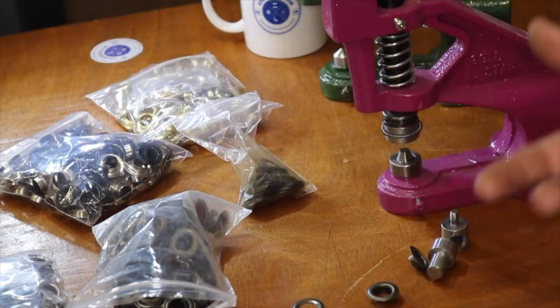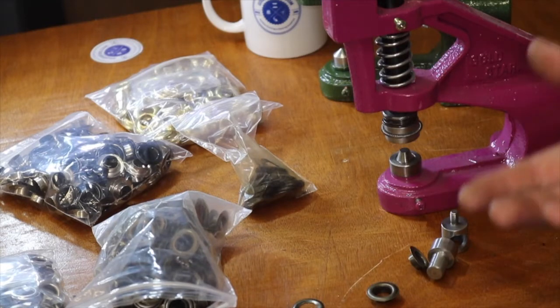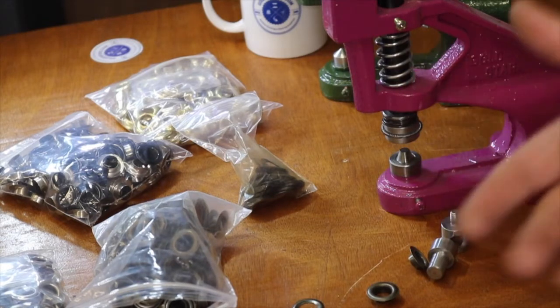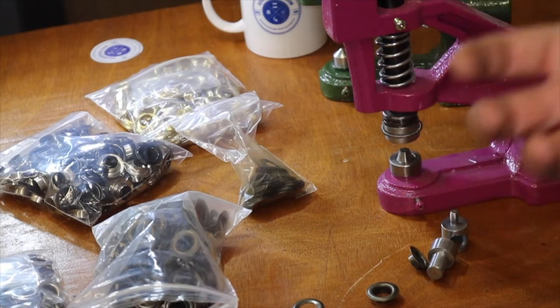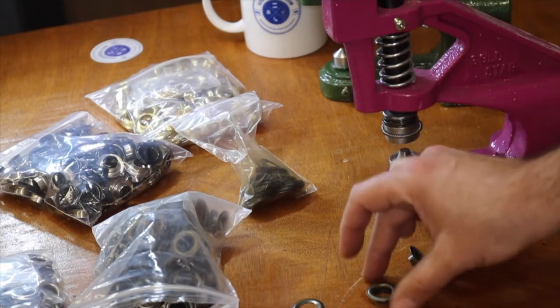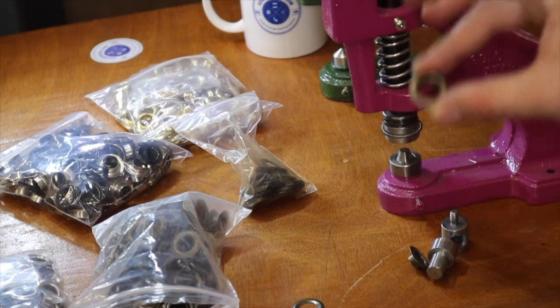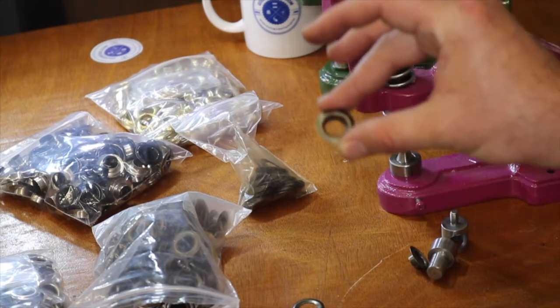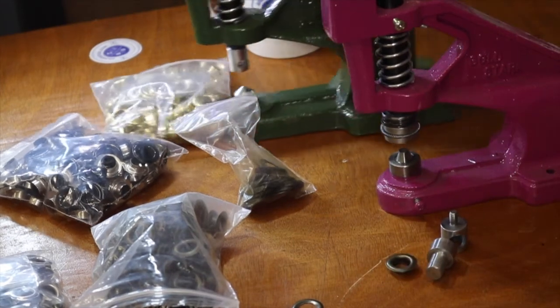A common question is whether you can use other companies' grommets. Yes, you can — you can use any company's grommets, snaps, eyelets, or rivets as long as it's the standard size. For example, number three is seven-sixteenths, so you can buy grommets from anywhere and use them on our press machine.